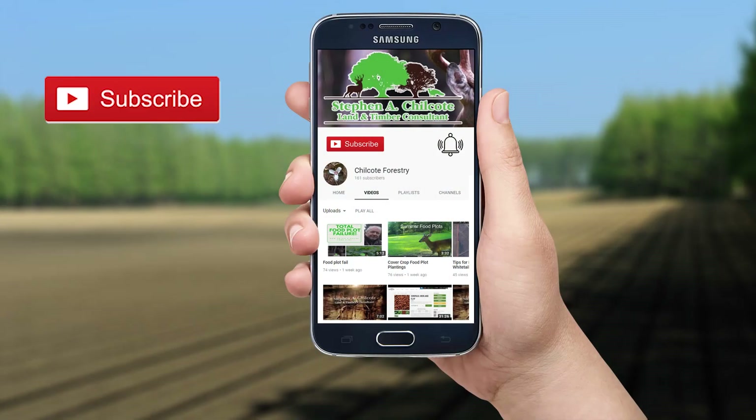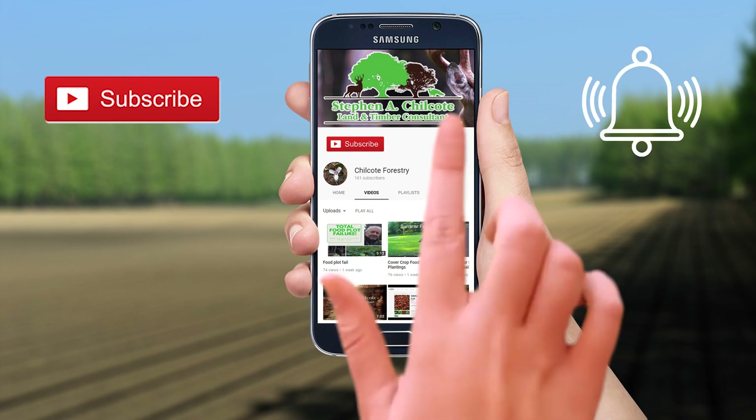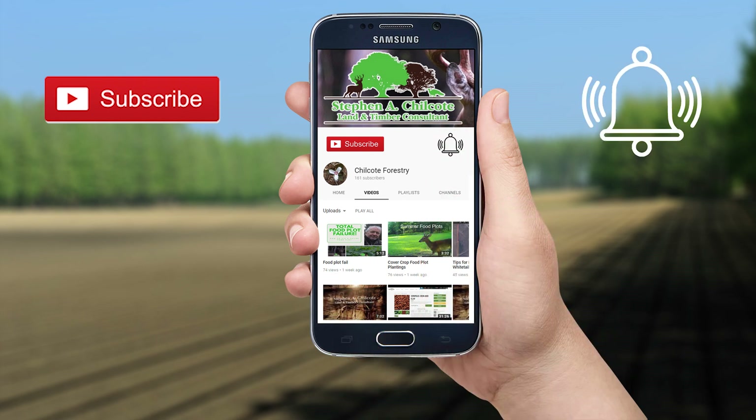That's about it for herbicides today, and I'll see you on the next video. Be sure and hit the like and subscribe button and click on the bell so you'll be notified when there's a new video. Comment down below and let me know if there's anything you'd like to know more about.